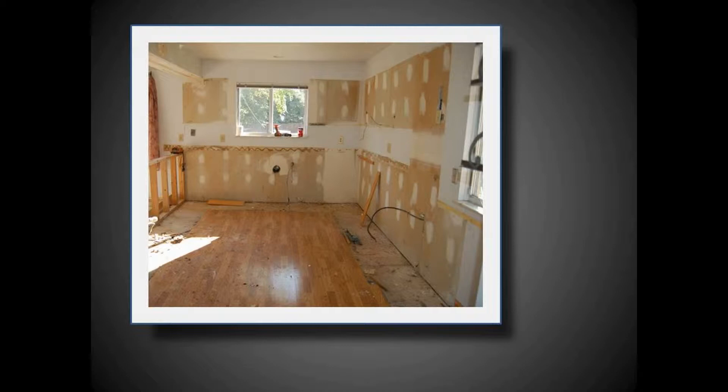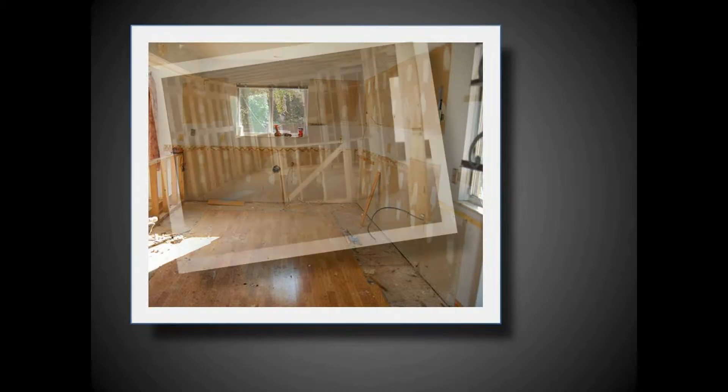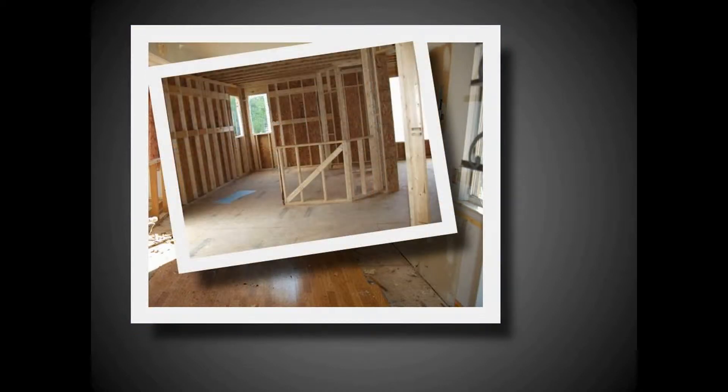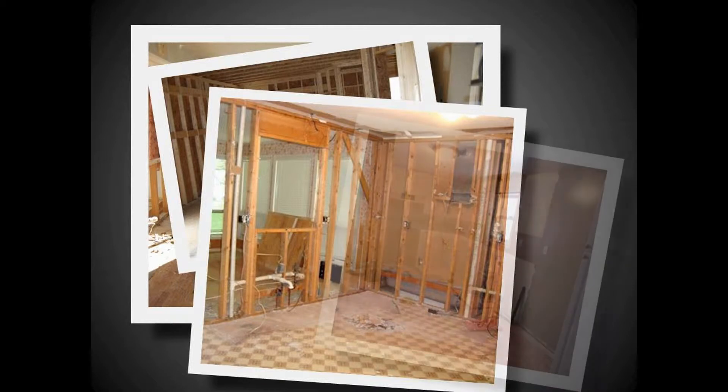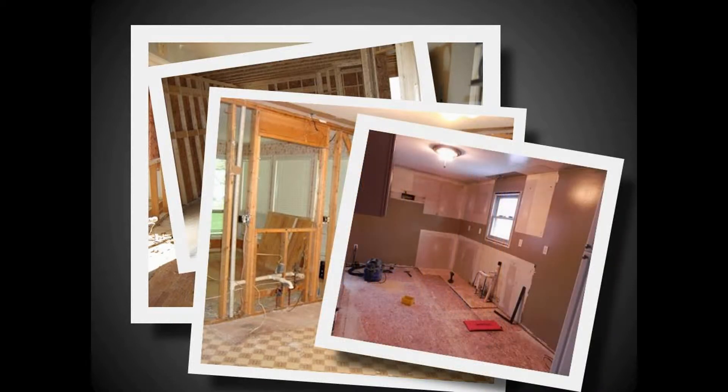When remodeling, we know that many times the space we're working with is not necessarily consistent with standard cabinet sizes. Many times homeowners will spend far more for special size cabinets when really all that's needed is a little creativity using standard sizes.